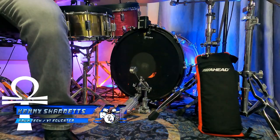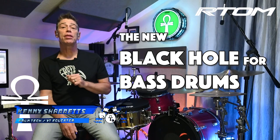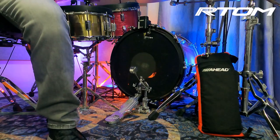Hello everyone, drum tech drummer and online educator Kenny Sherratt is coming to you with a product installation and demo video for the brand new R-Tom Black Holes for bass drums. I've been a part of the team that has been developing and testing this product and I'm super excited to tell you about it because it is absolutely phenomenal.